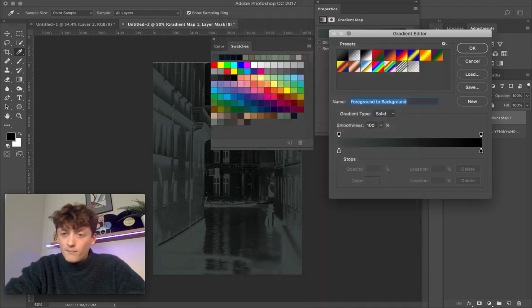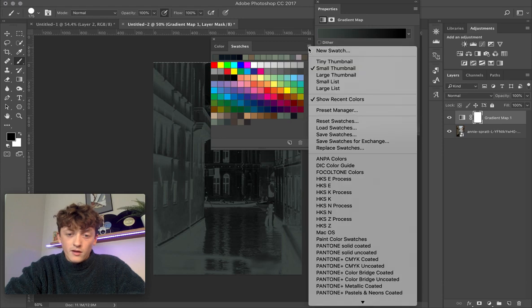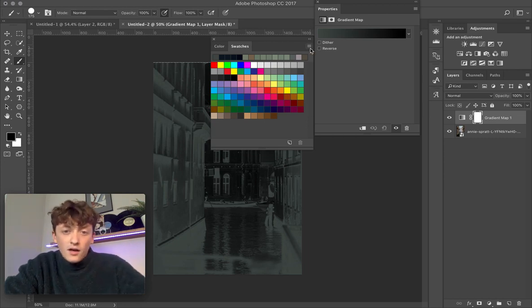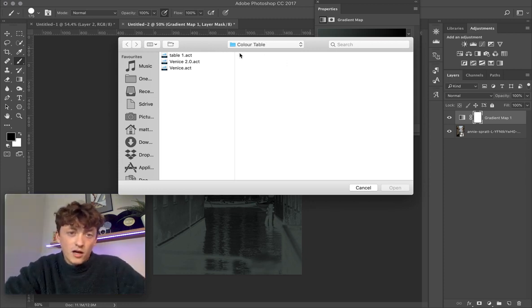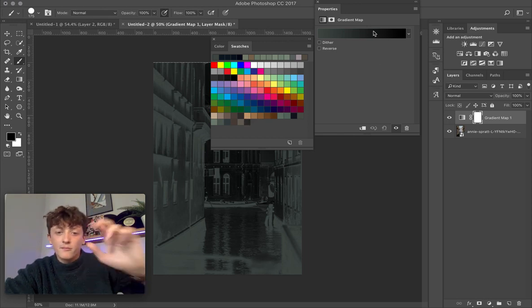Click on your gradient to open up the Gradient Editor. Then go to Window and scroll down to Swatches. Come to Load Swatches and navigate to the place where you saved your color table. Choose the color palette you saved and click Open — it'll load those colors into your swatches panel.